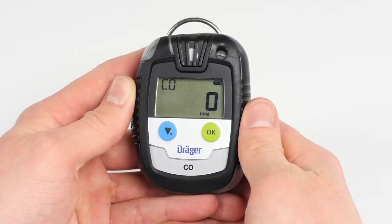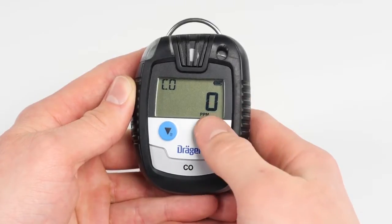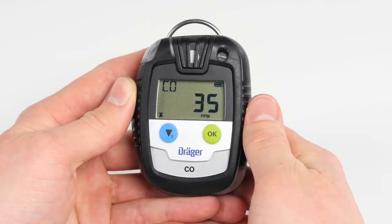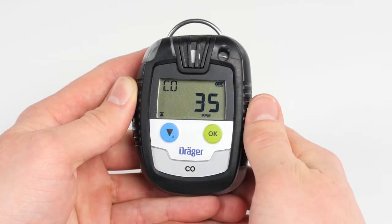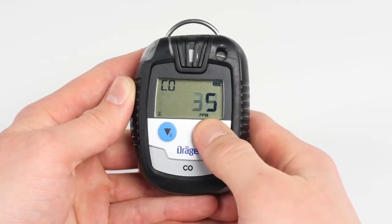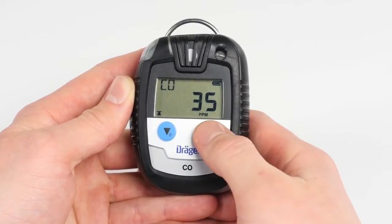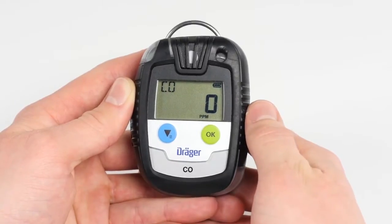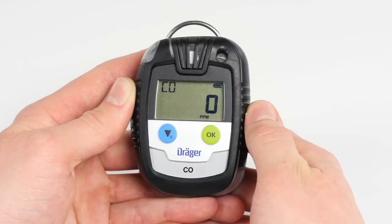In order to open the information menu, press the OK button. Note that after 10 seconds of inactivity without pressing the OK button again, the device will automatically switch back to measuring mode. When first pressing the OK button, you will see the peak value. When pressing the OK button again, further information is shown. All values indicated on the information menu refer to data collected since the last time the device was switched on. When the Pack is switched off, all values will be reset except the lifecycle and the ID.